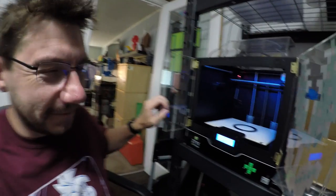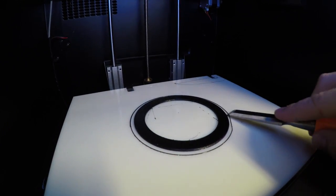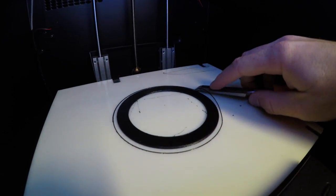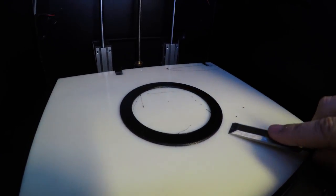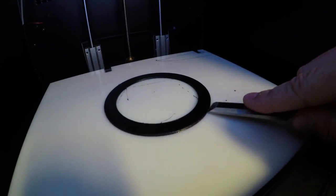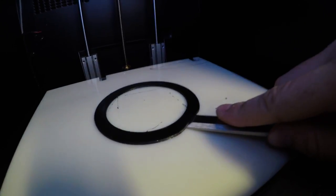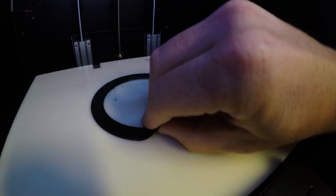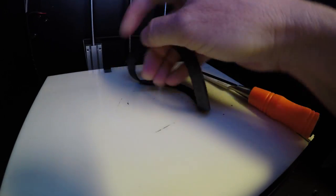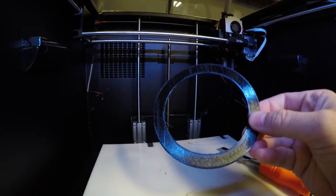Let's get it off the build plate. Once we get it peeled up, we can start to work our way around — and there we go. One gasket, 100% infill. Let's go try it out.